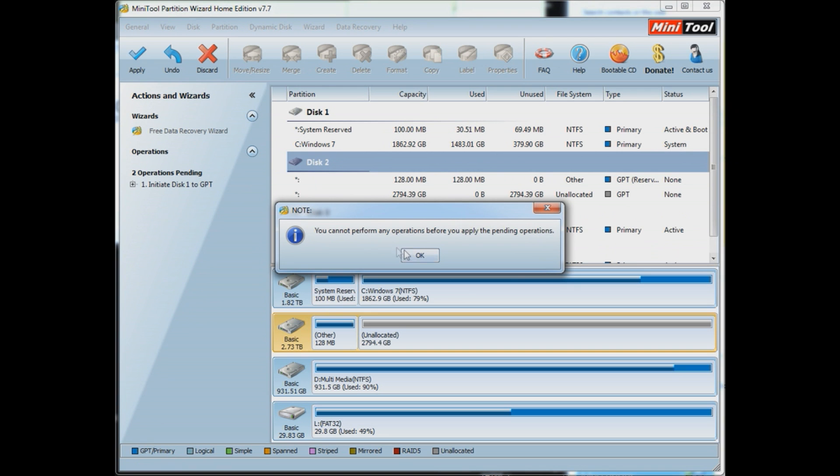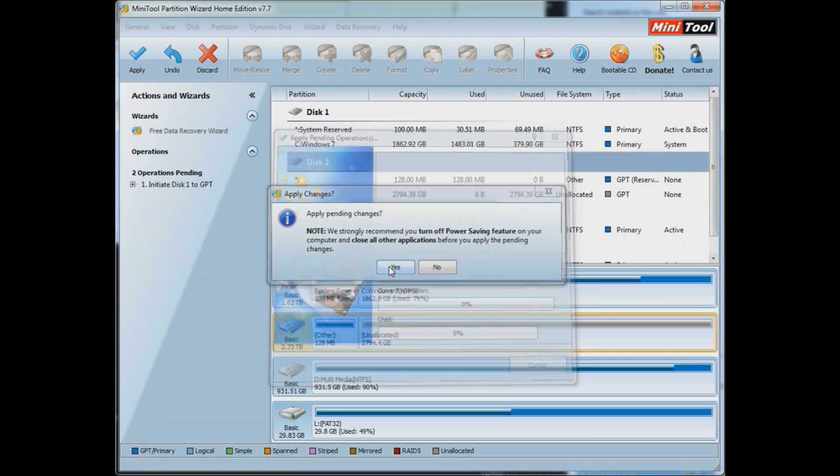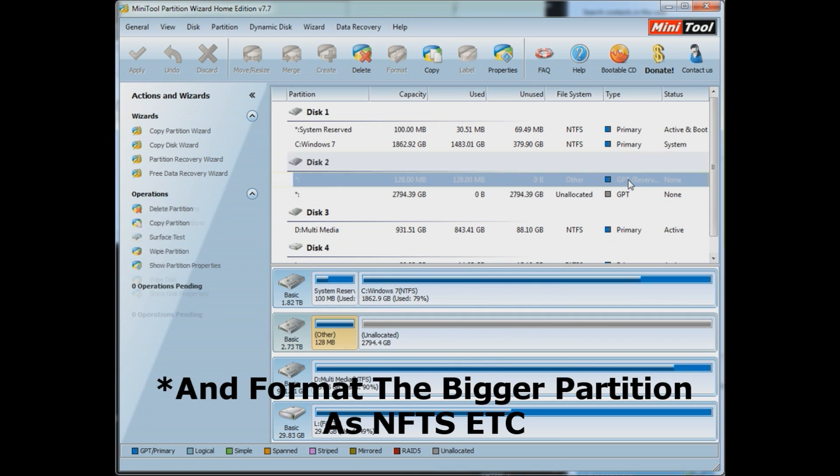Back to the old faithful MiniTool Partition Wizard. This is easily the best freeware available, and all you need to do is press initialise and apply — that'll sort everything out for you. It now becomes a GPT disk.